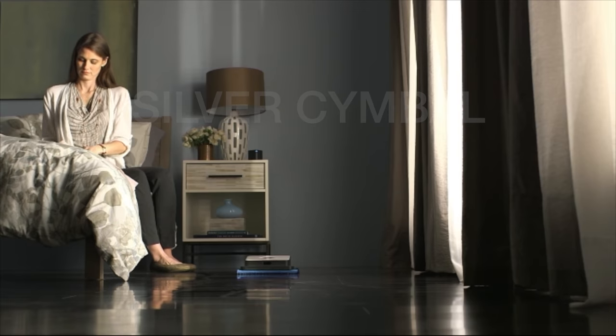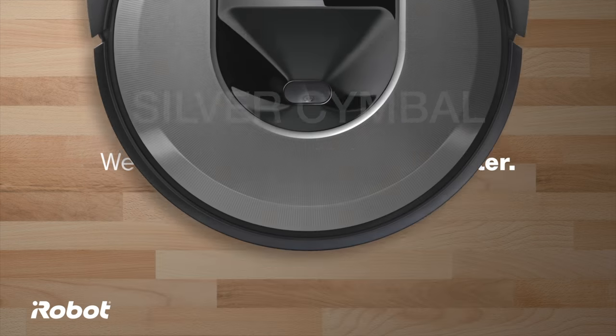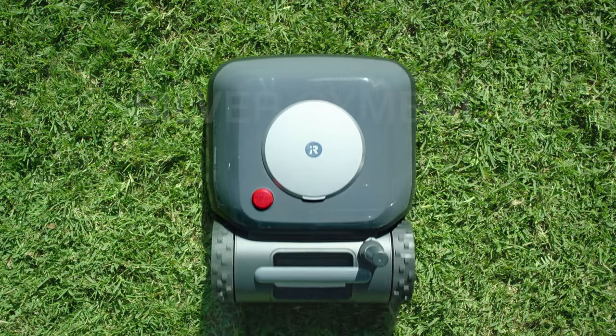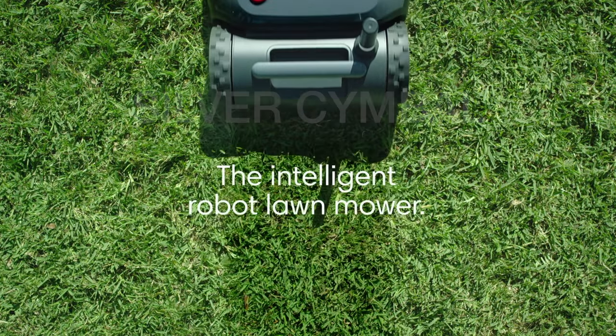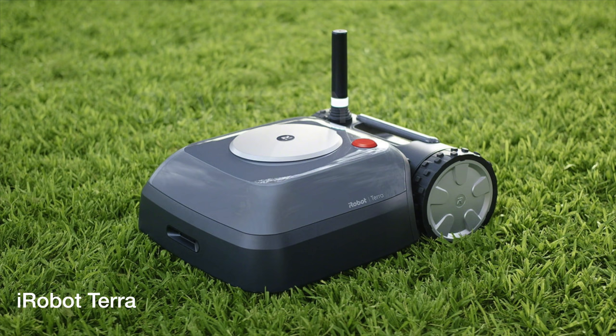The iRobot Terra is a big deal because this is their first attempt to get into the outside space to make your yard care easier. Very little information has been released about the Terra, but I've done a lot of research and I'm going to take you through the features, benefits, and a lot more. Let's start our reveal of the iRobot Terra by looking at the outside.